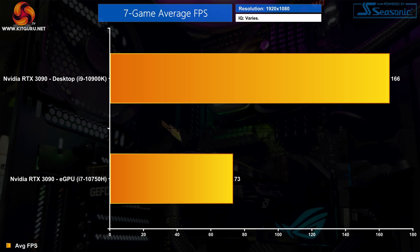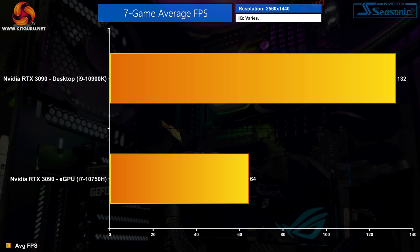Starting at 1080p — to be honest, it is a bit of a bloodbath. The RTX 3090 averaged 166 FPS in our regular GPU test system, compared to 73 FPS with the eGPU and Blade 15. That means we're losing on average 56% performance going with the eGPU instead of a proper desktop setup. It's pretty much the same story at 1440p, with the RTX 3090 in our eG200 averaging 64 FPS, while in our desktop system we average 132 FPS — once again, the eGPU 3090 is losing over half the performance compared to a desktop PC.